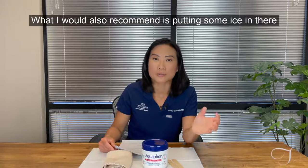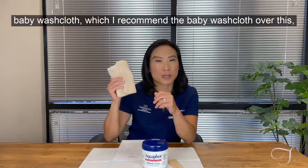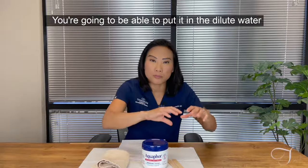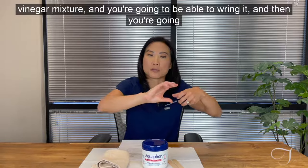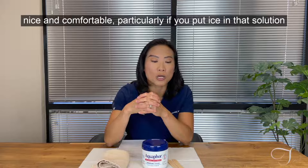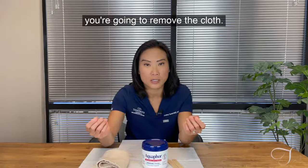I would also recommend putting some ice in there after you've made the mixture. Take a washcloth — I recommend a baby washcloth because it's a thinner material. Put it in the diluted vinegar mixture, wring it out, apply it over your face, and leave it on for about five minutes. It's going to feel very nice and comfortable, particularly if you put ice in so it's nice and cool.